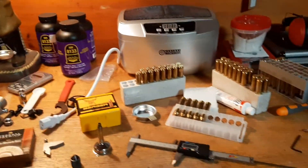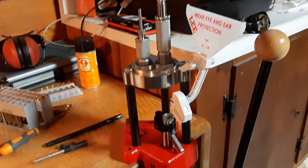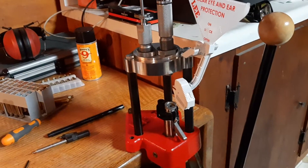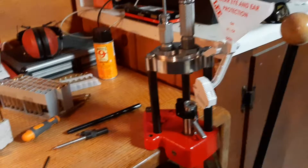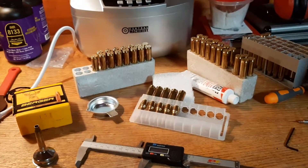Hi, Maniac here. Just wanted to do a little video on this Lee Classic Turret Press for making bullets. I'm loving this thing so far, I just got it, and I'm making some rounds for my 7mm Remington Mag.